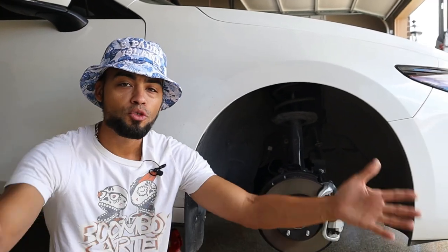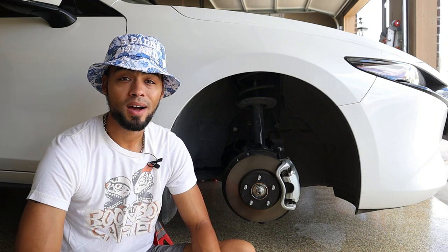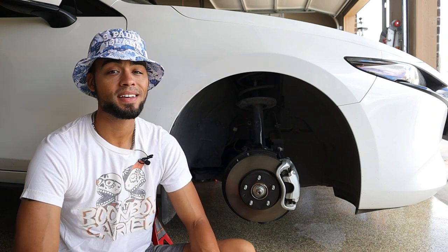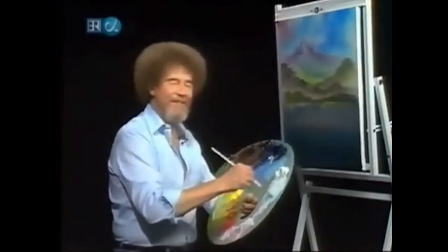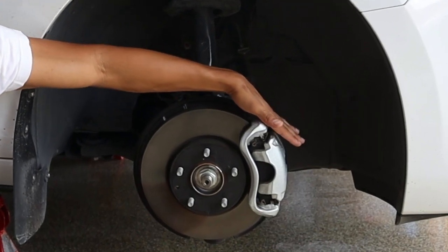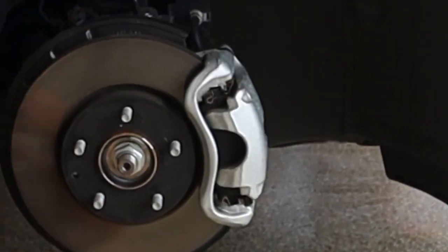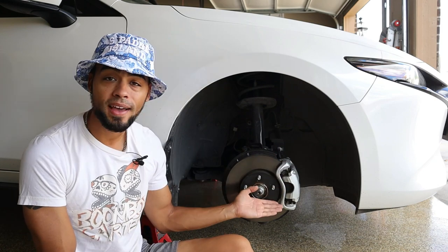What's up everyone? Welcome back. Gather around, class is in session. Today we are going to be pulling out our smocks and our paintbrushes and channeling our inner Bob Ross. For our canvas today we have this lovely silver OEM brake caliper, because nothing says 'car guy' like painted brake calipers.